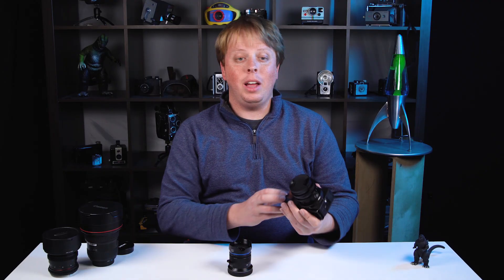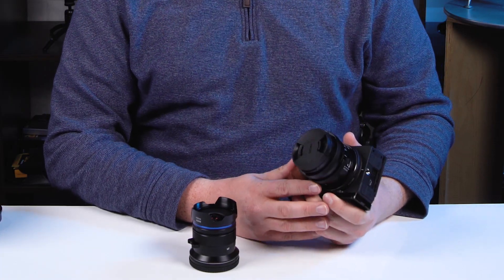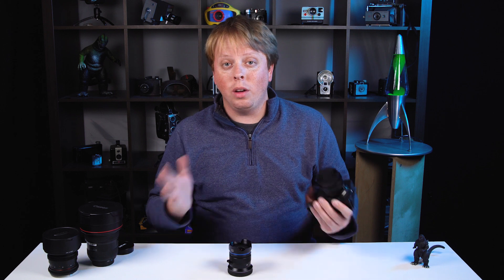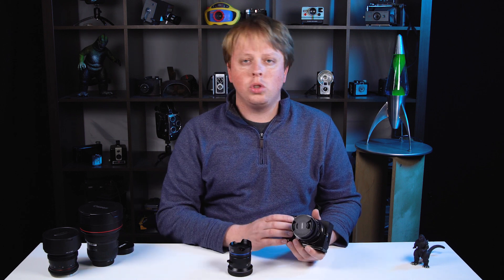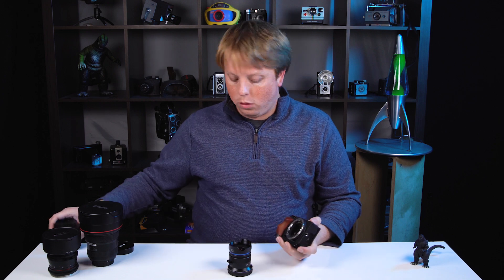Let's mount it on our L-mount camera. We currently only have a Sigma FP in studio. This is more of a video L-mount camera than a photo L-mount camera, but here at PhotoDiox we love photography and filmmaking, so we'll show some photos and videos captured with this lens.